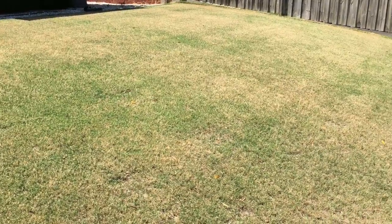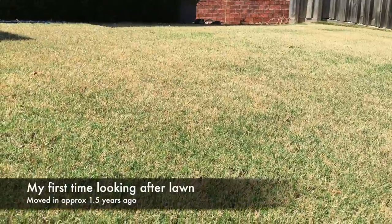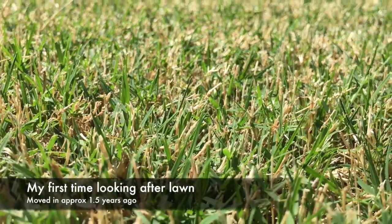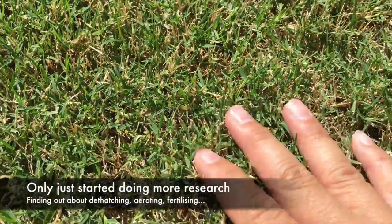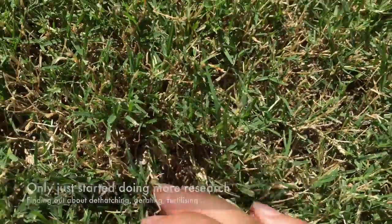So this is what the lawn was when I got it, and it still is at the moment. I'm trying to really rejuvenate it and get it to a golf course quality, because I've got some lawn envy with some of my neighbors. And I'm trying to figure out how to really make this lawn sing.